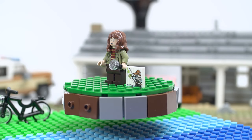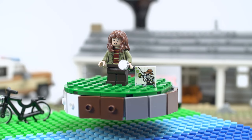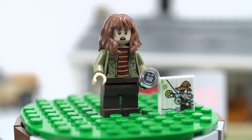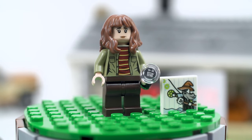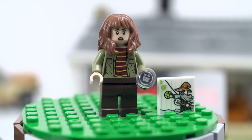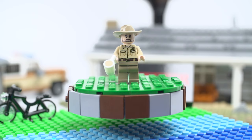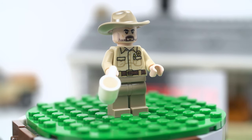Next character is Joyce — Winona Ryder. She's holding a Dungeons and Dragons picture that Will drew, and she has a flashlight. So many flashlights! She does have a second face — a serene calm face and then a scared face, which she should have. And then Hopper — he's got his cup of coffee, no cigarettes, a lot of scruff on his face. He looks very serious with only one face. I like the beard and the hat — good detail.